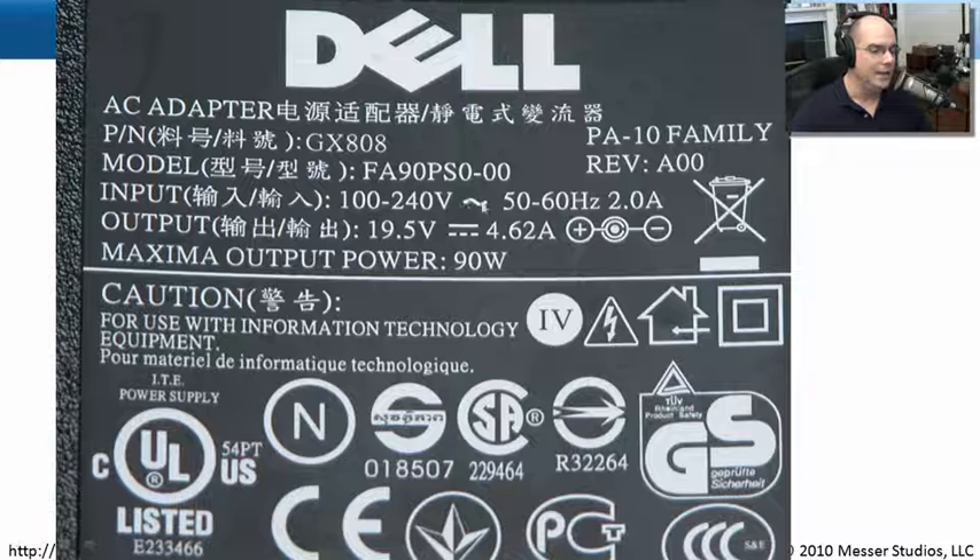This power supply uses AC voltages — you can see the AC symbol — at either 50 hertz or 60 hertz, depending on whether we're at 100 or 240 volts. It requires at least 2 amps of input power. As long as we're connecting to a power source that meets those requirements, this power supply will work perfectly. In another country, we may need an adapter for the prongs, but we don't need to convert voltages — this power supply handles that automatically.